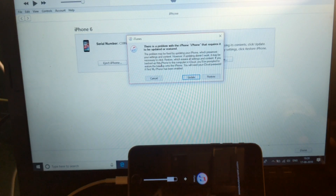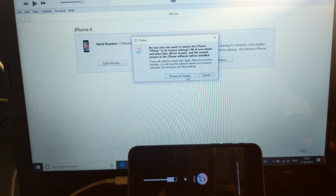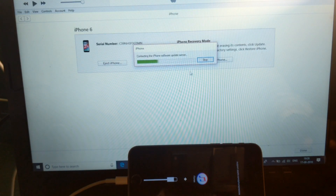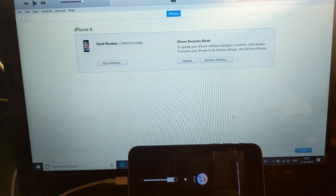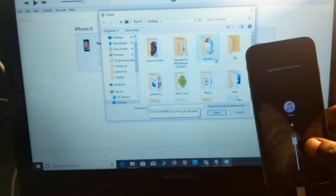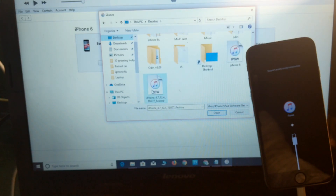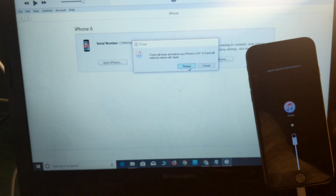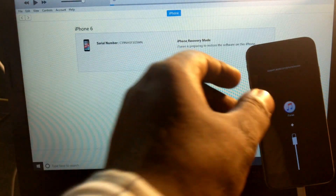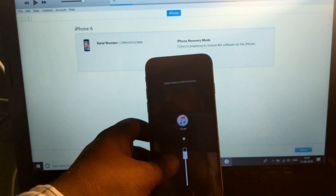With pressing Shift, simply press and select the Restore button, then select my firmware package. This is my firmware package which I have selected. The restore process has now started — from this point it will take only 10 to 15 minutes.